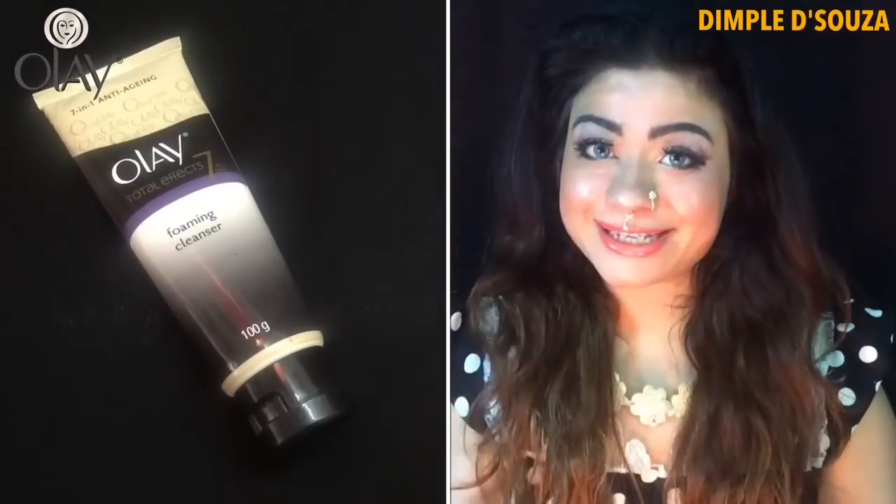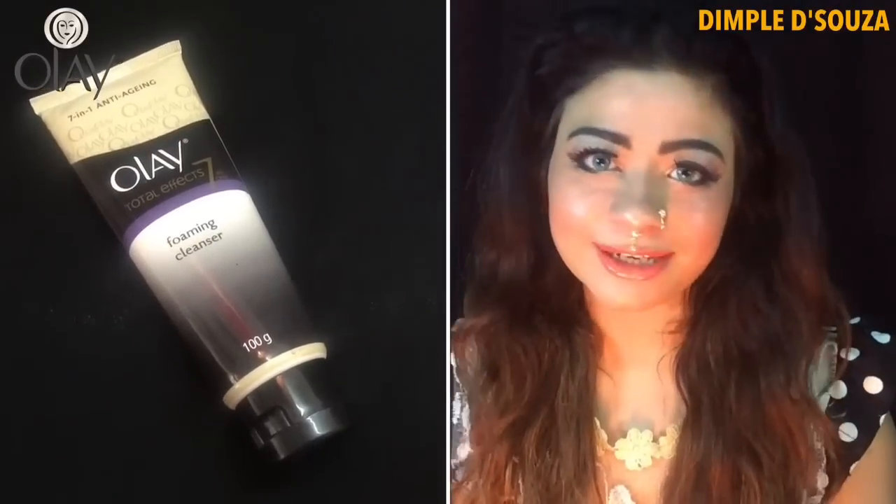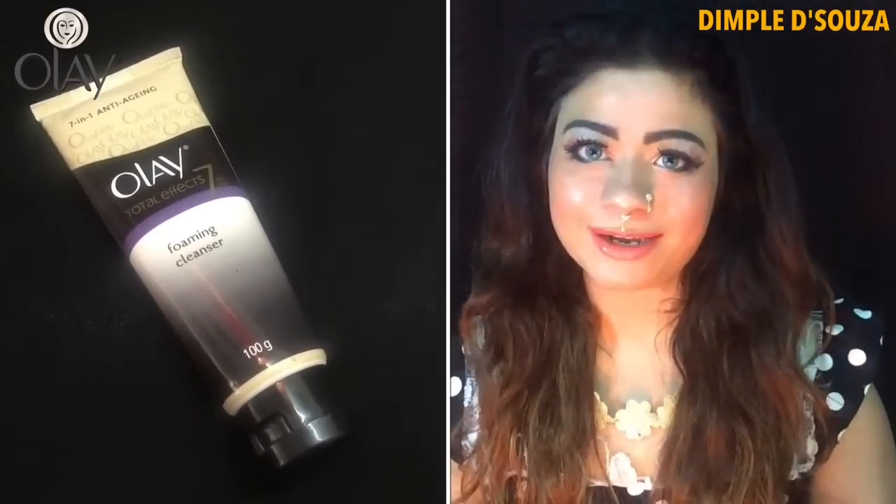After using tons and tons of face washes, I found this one — Olay Total FX7 changed my life totally. I'm so happy with this product.